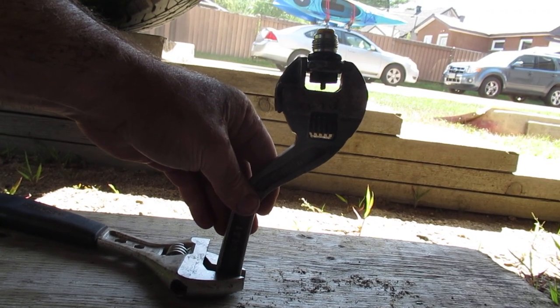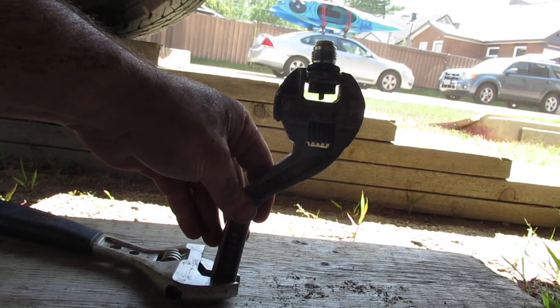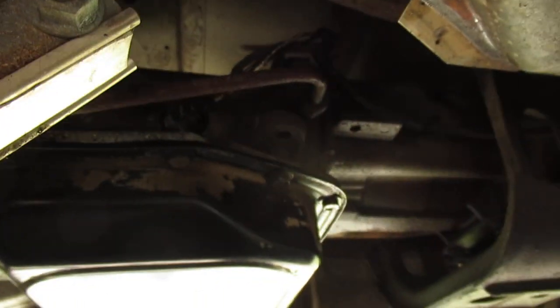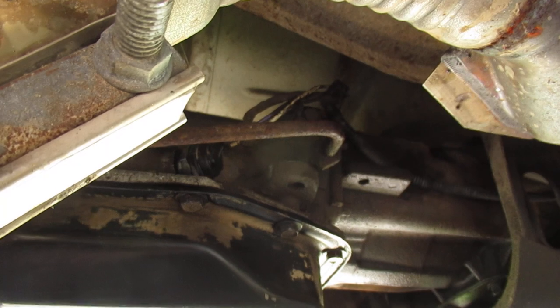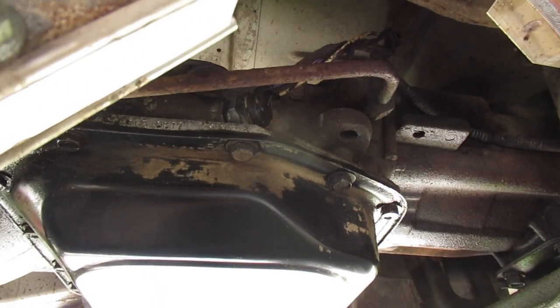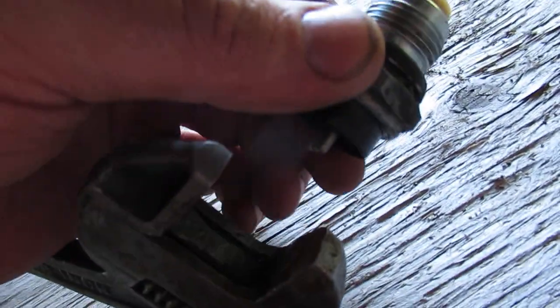You will lose some fluid when you do this. I highly recommend you take a can of degreaser and blast off everything in the area so that you can switch it quickly. I just did it while it was pouring out the fluid.